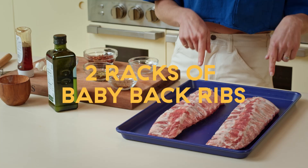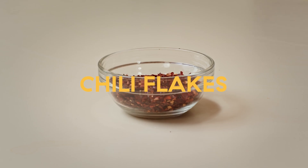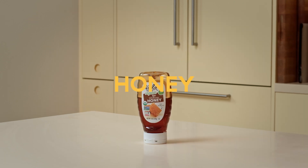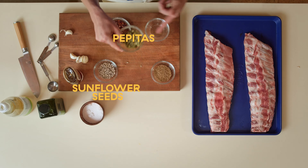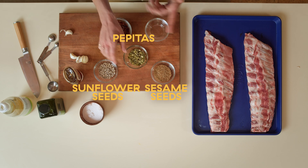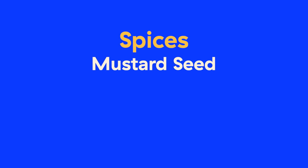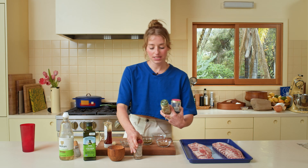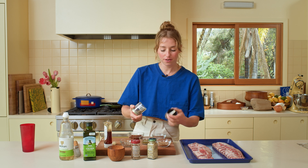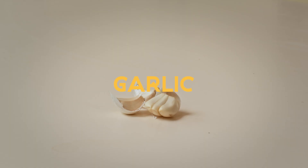Things you'll need for this recipe: two racks of baby back ribs, some olive oil, chili flakes, some rice vinegar, honey, some mixed seeds — I'm using sunflower seeds, pepitas, and sesame seeds, but you could use any mix of seeds really. Spices: mustard, cumin, fennel, coriander — these are all going into the seedy hot honey. And salt, pepper, and garlic.